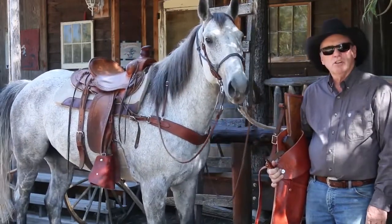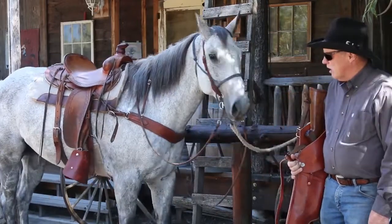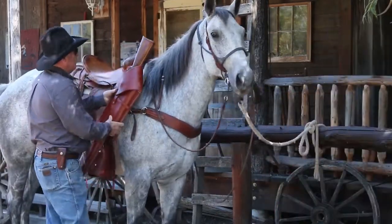What I prefer — and what I've learned from a lot of the outfitters in Montana — is they like it on the offside, in front, up here.